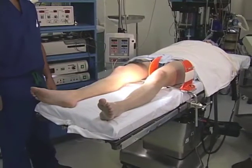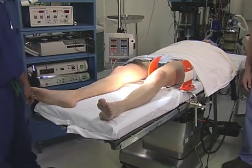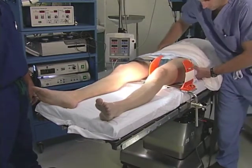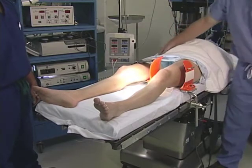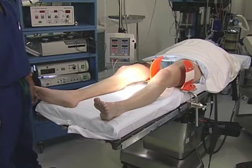The patient is positioned with their heels at the end of the table. We then move their pelvis to the ipsilateral side, the side that you're doing surgery, right to the edge of the bed, which gives us the best leverage for positioning the leg against the leg holder or post.